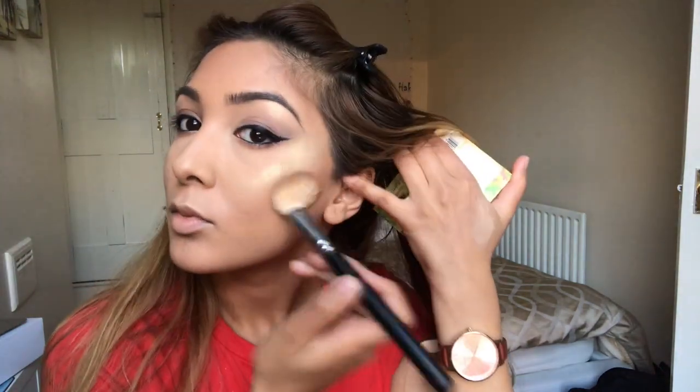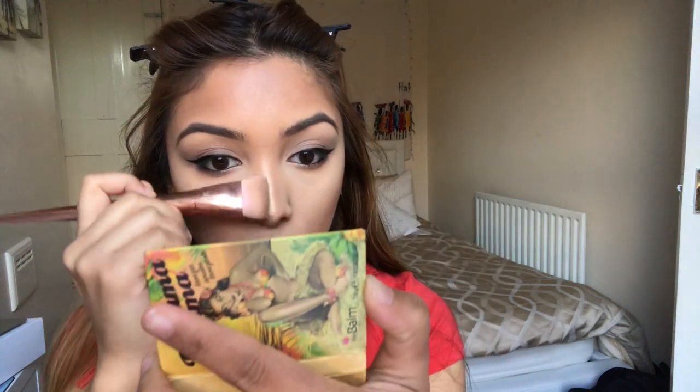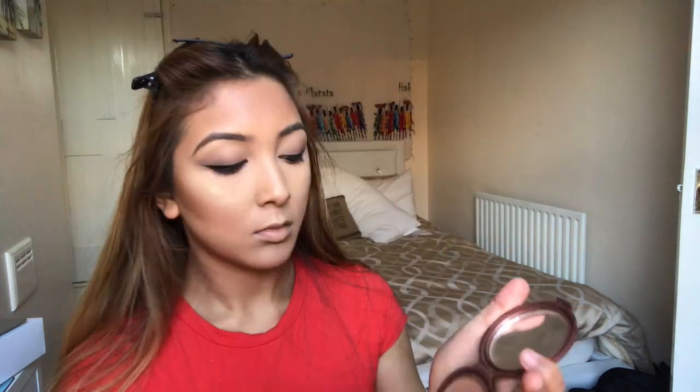Now I'm contouring with the Bahama Mama Bronzer by The Balm. I use a patting technique so I don't disturb the foundation underneath — just patting it in and then lightly blending. I take that same bronzer underneath my lips to emphasise the bottom lip and make it look fuller, and also contour the nose by going down the sides with an angled brush. Then I blend everything out with my MAC 130 Duo Fiber Blending Brush. Finally I use my NYC Sunny Bronzer all over my face for an overall bronzy glow.